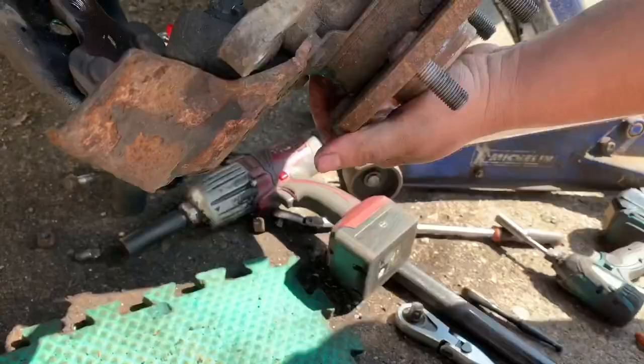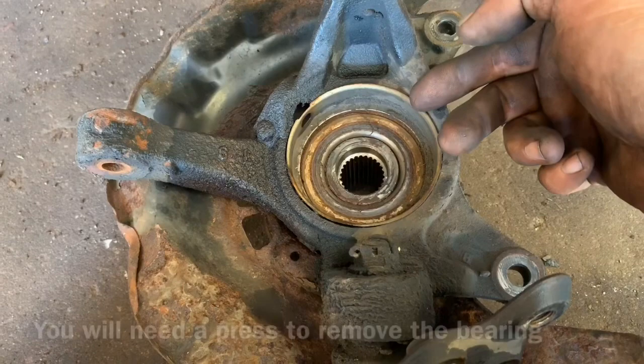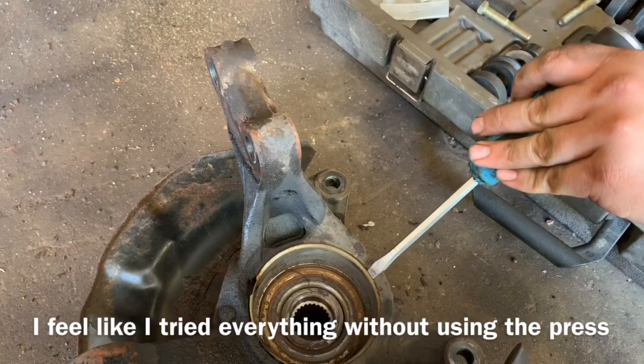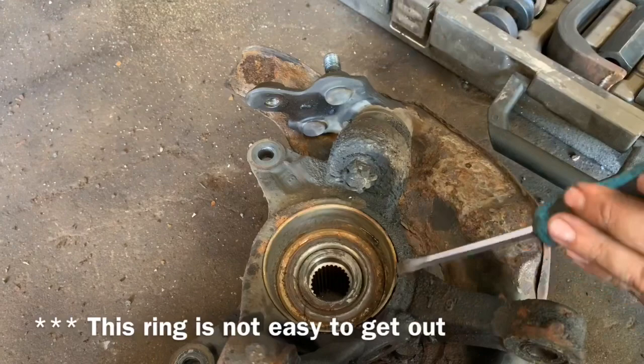With the hub off, we're going to take a flathead screwdriver and knock this right out of here to expose the snap ring that we need to remove from the inside. We can spray penetrant on the outside which will make this sleeve come out easier. We're going to hammer the screwdriver in there and pry it up, working our way around the outside of the bearing as we move the lip up and out. Keep in mind when you go to reinsert this that this hole lines up with that hole for our wheel speed sensor.